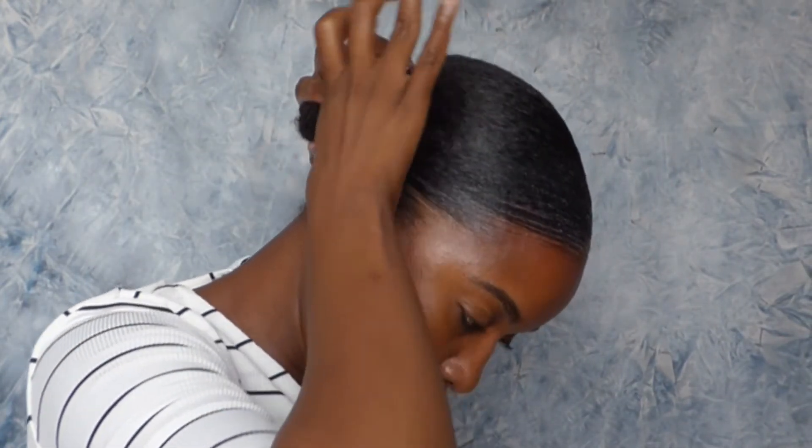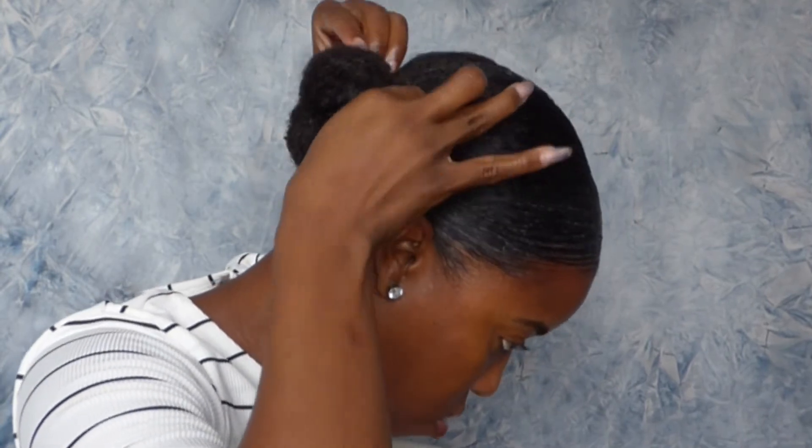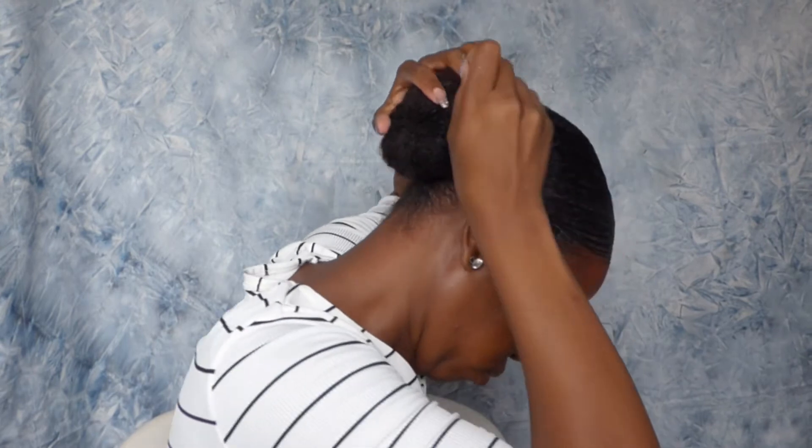Then I'm going to use another hairband to secure that bun in place. I'm also going to use some bobby pins to make sure that everything is nicely pinned in place.